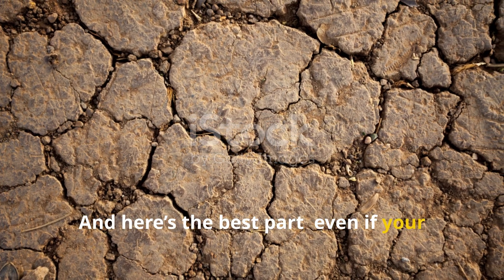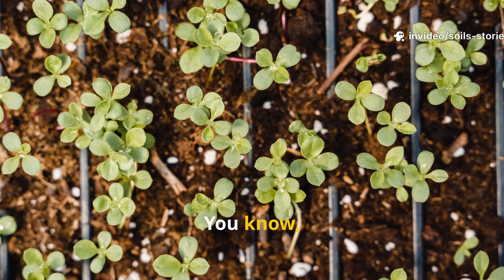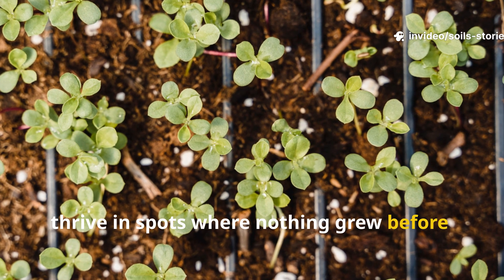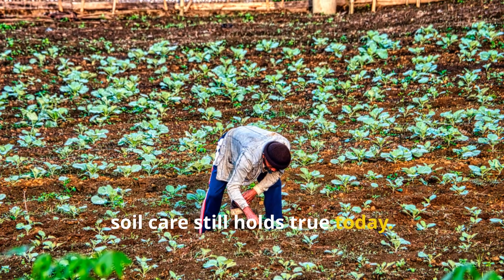And here's the best part — even if your soil looks beyond saving, compost tea can bring it back. Many gardeners report seeing seedlings thrive in spots where nothing grew before, proof that the ancient wisdom of organic soil care still holds true today.